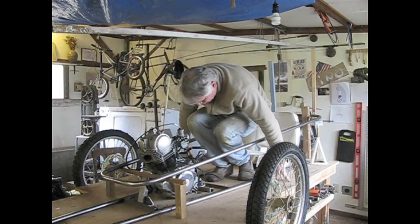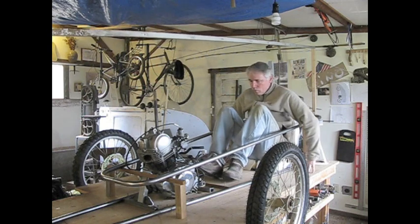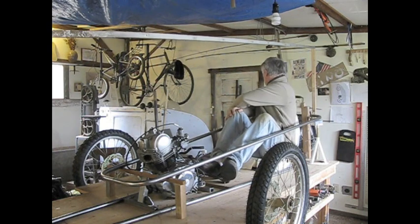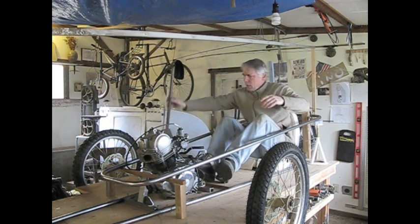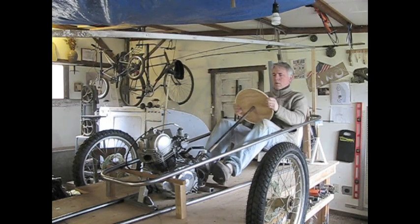I like rat rods — this might be my chance to build one from scratch. I don't know, right now I'm on the fence of which way I'm going to go. By the time I do my next posting you guys will know — that's just the way I am. Thanks for watching, stay tuned, and have a great day!